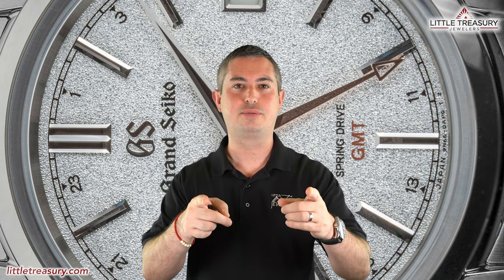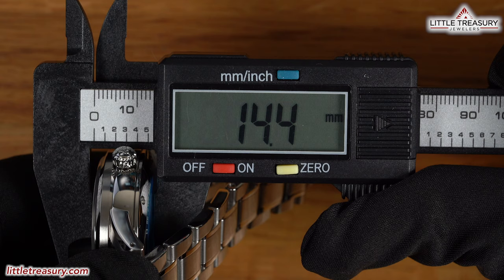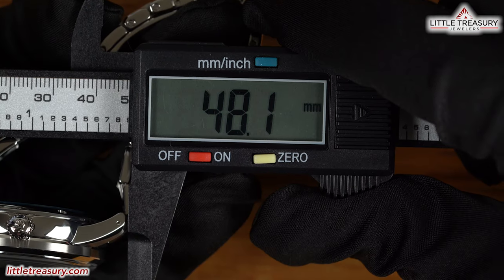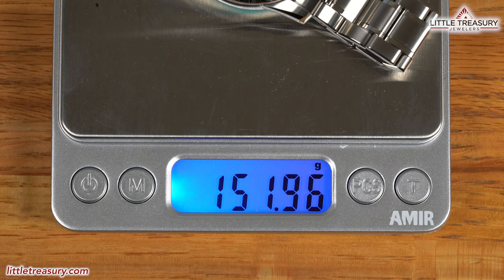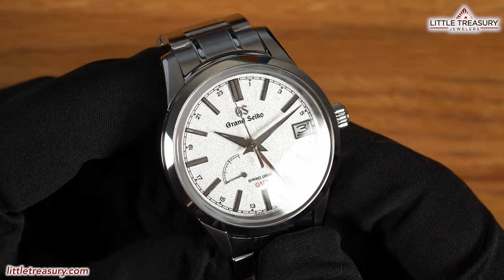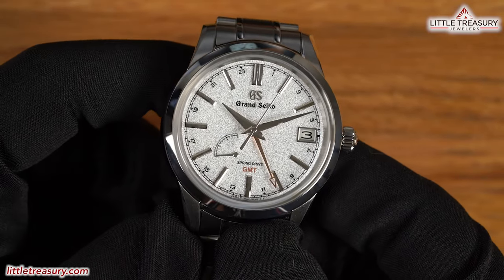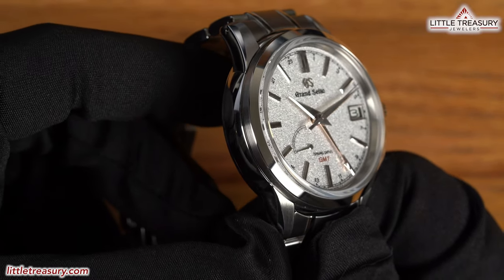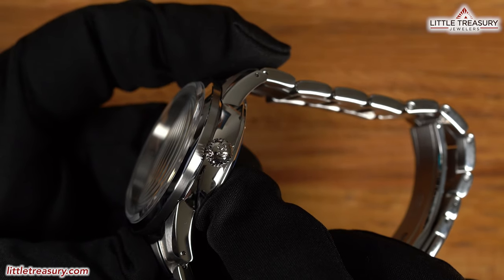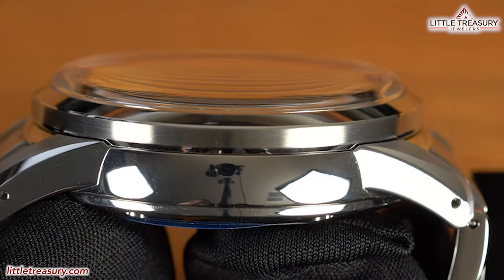Now let's get on to the features. The SBGE 269 has a 39.3mm case width, a 14.4mm thickness, a 48.1mm lug-to-lug, an 18.7mm lug width, and weighs in at 151.96 grams. The bezel is Zaratsu finished, and the case is Zaratsu finished on the sides, but has a stripe of matte finish on the side of the bezel. The lugs are faceted and have matte finish on the tops, with a swoop of Zaratsu and more Zaratsu on the sides. A non-screw-down crown can be found at the 3 o'clock position and has the GS logo at the top. The crystal is sapphire, domed, and in box style.